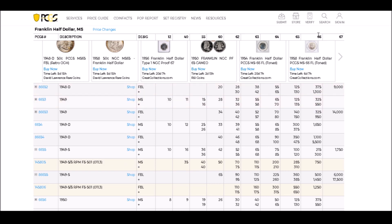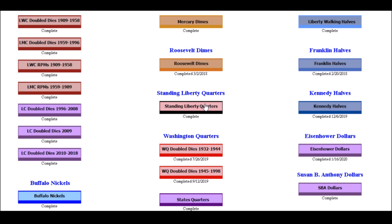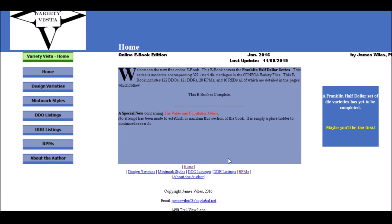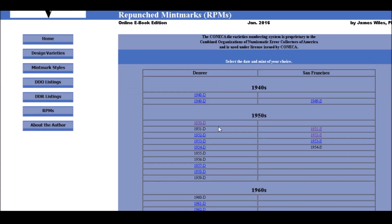For this video we are going to use Variety Vista. Variety Vista is a great resource, and for repunched mint marks on Franklin Half Dollars they have really good images — better than any other source I could find. We're going to go down to their free online ebooks, go to Franklin Halves, then come down to where it says RPMs. In the Franklin Half Dollar variety book under RPMs, you can see them all listed by date. We are going to start with the 1949-S.